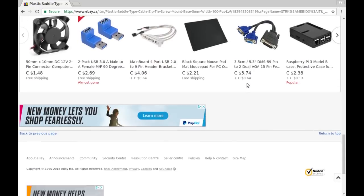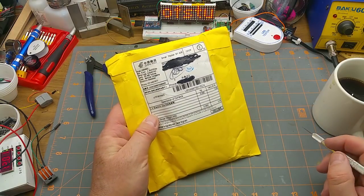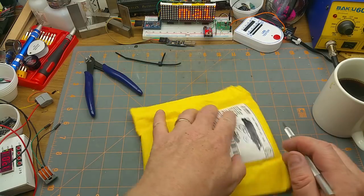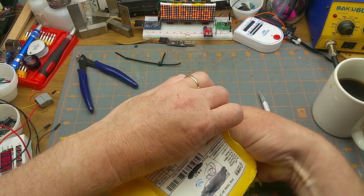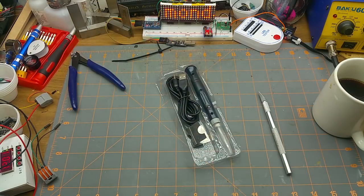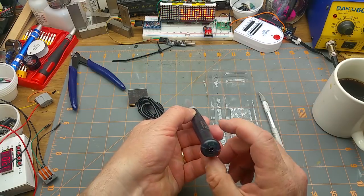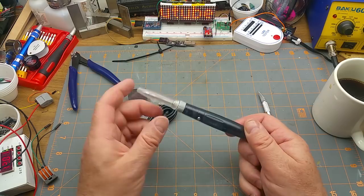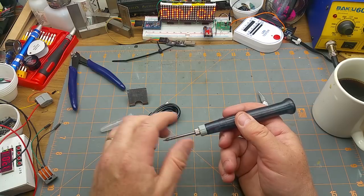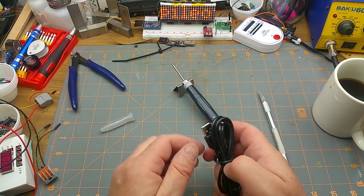Next item says 'electric iron USB' and then some Chinese characters. It's one of those cool little USB soldering irons I've been seeing a few different people talk about on YouTube. This of course would be the cheapest one I could find, because that's just how I do things — if you've been watching long enough you know that.